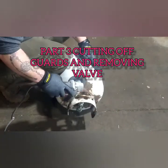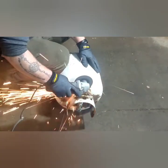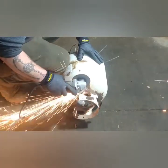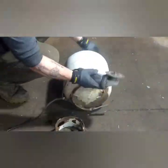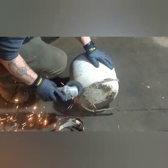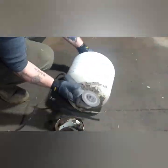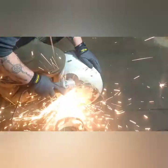First I'm going to cut off the top metal guard, and then flip it around and cut off the bottom one too. See all these sparks? That's why we emptied it out first thing and made sure it was empty.